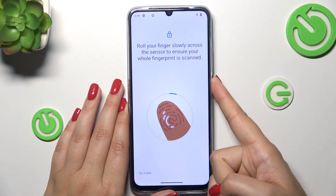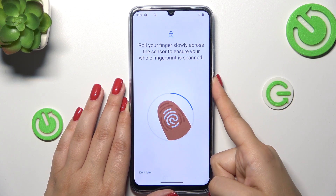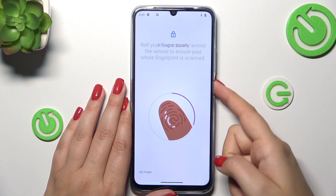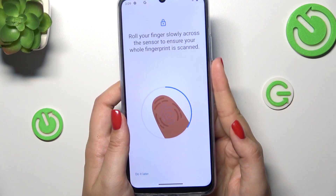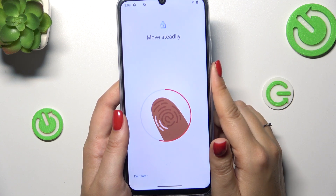So let's put our finger on it. We have to do it multiple times in order to add our fingerprint fully, so try to catch every part of it for better recognition. I see that it is a little bit stubborn — it is really sensitive.